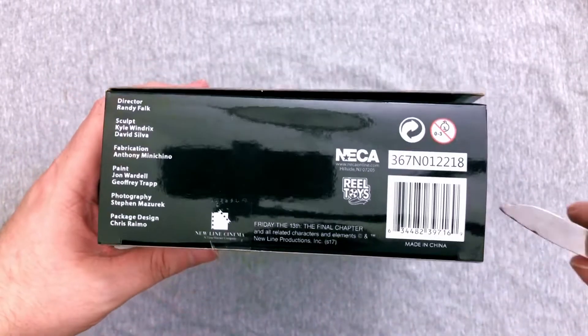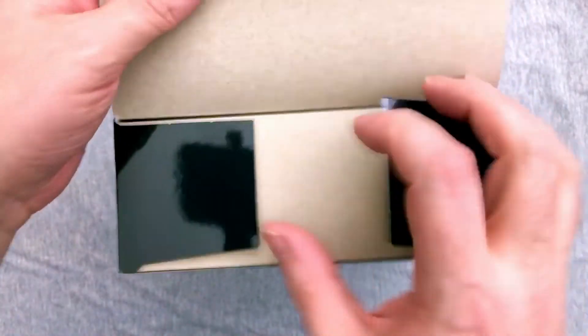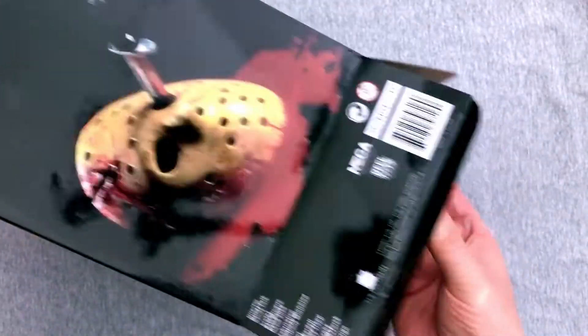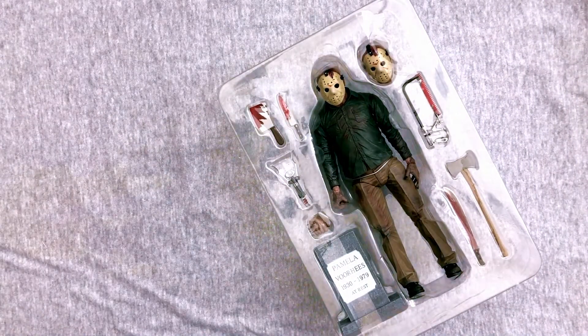I mean, we know it's going to be good — these have all been good. I don't think I've really run into a bad figure in their Ultimate line, at least not yet. I do wish they'd make Kid Corey Feldman for this; I think that would be pretty sweet, but I ain't holding my breath.